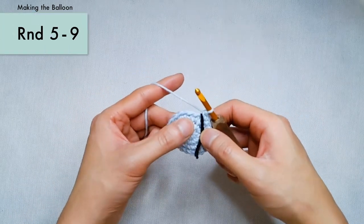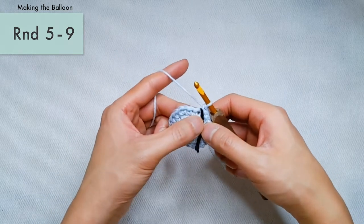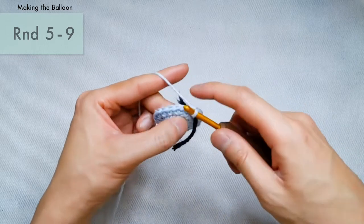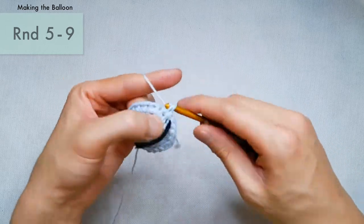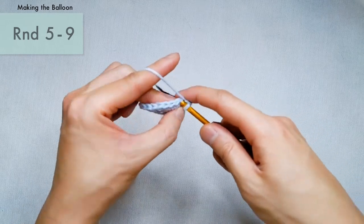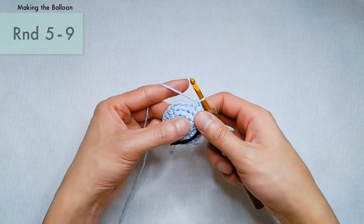For rounds five to nine, we're just going to be making a single crochet into each stitch around. So for round five, we just single crochet into every stitch and continue on until we get to round number nine. I will meet you back here after round nine.